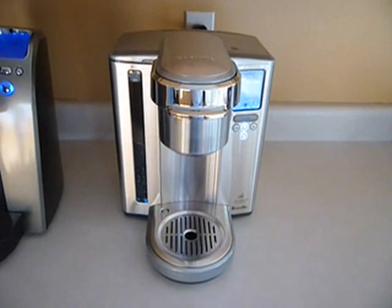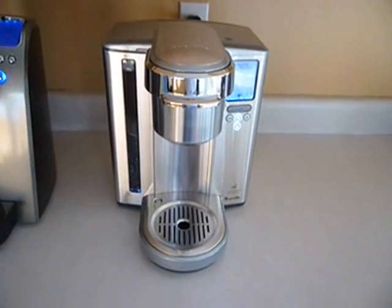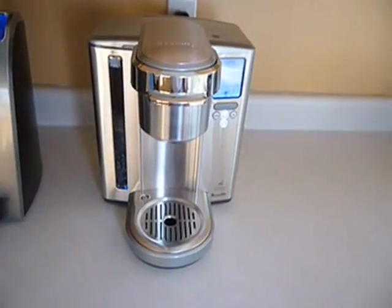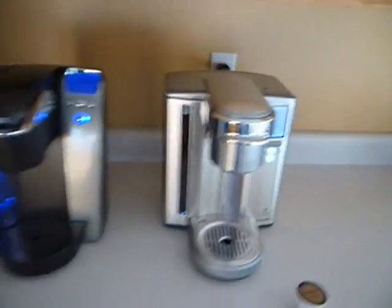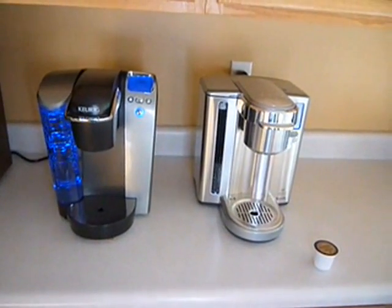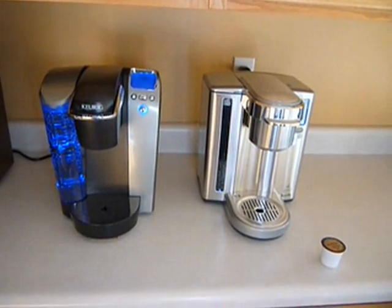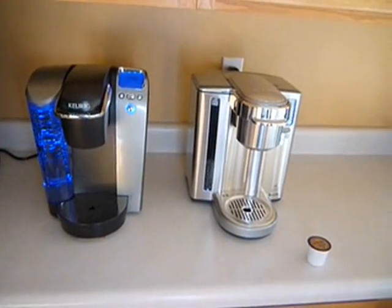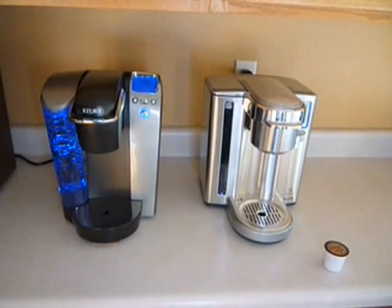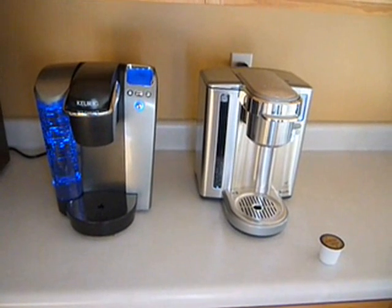Hi, this is my review of the new Breville BKC700XL Single Serve Coffee Maker. It makes K-Cups from Keurig — these little cups like this. Sitting next to it is the Keurig Platinum B70 model. My model is about three years old, so it's not quite the same as the new one that's out, but cosmetically it's identical. So here you can see the difference between the two. I thought it'd be good to give a comparison between the two models because I think they are direct competitors with each other.